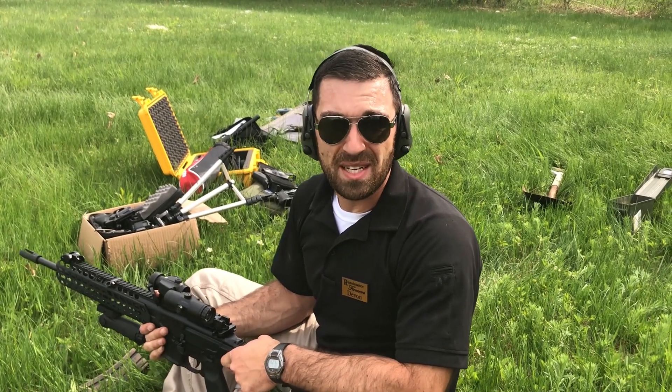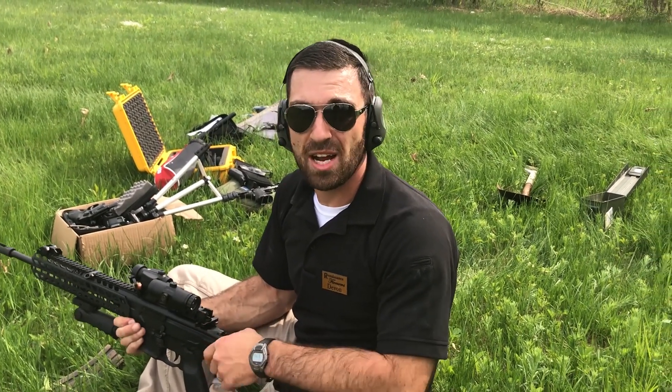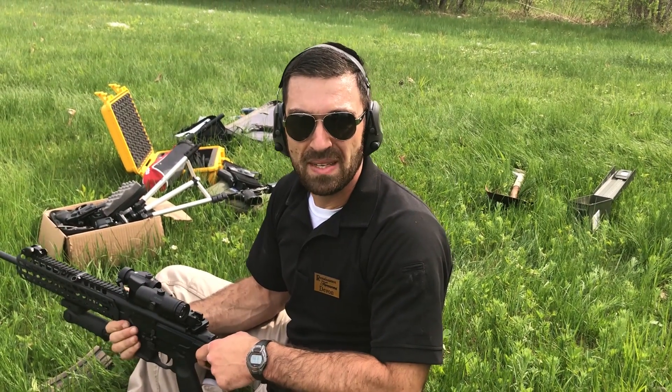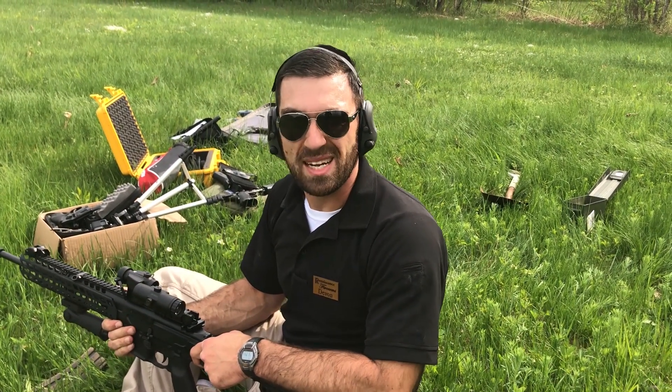Hey guys, I hope you enjoyed the video. Make sure you like, subscribe, and share. If you have any questions or video ideas, we'd love to hear them. God bless America — except for the state of California.